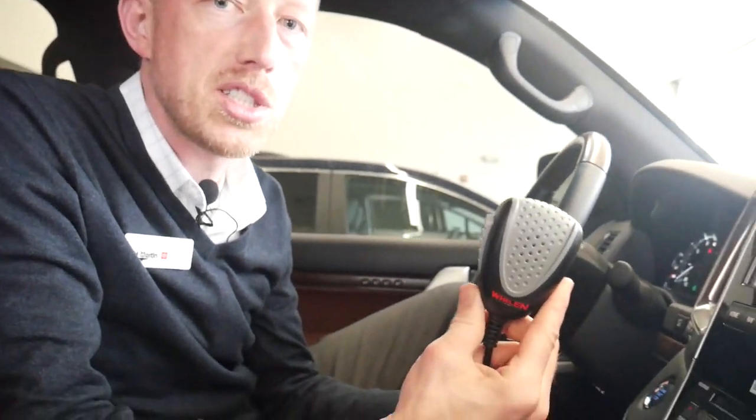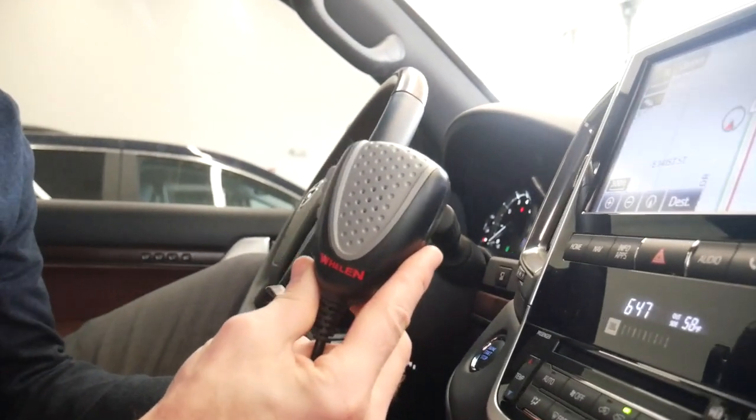Hey guys, Eric Sargent, General Manager at Ed Martin Toyota in Noblesville, Indiana, and today I'm going to show you a quick little PA system mod that we've done on a 200 series Land Cruiser here.